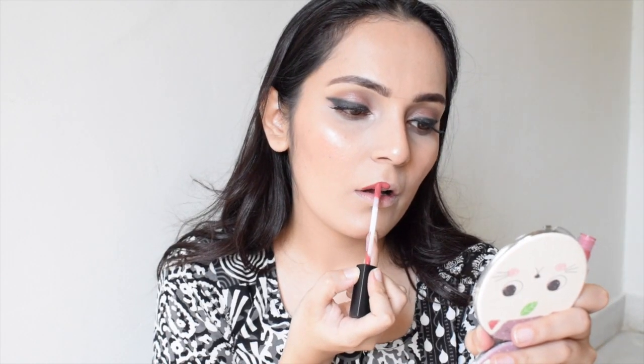My next step will be to apply highlighter — this one is by Kylie Cosmetics. And now the star of the show: Huda Beauty Liquid Matte lipstick in the shade Icon. Guys, this lipstick is super wow — it is of thin consistency and it actually plumps up my lips. It's so lightweight on the lips and quite long lasting.